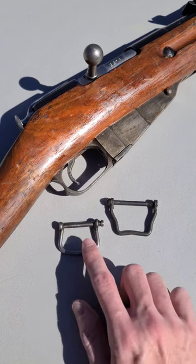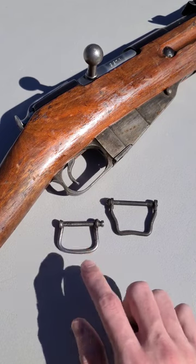So the next time you have your Mosin out of the safe, check to see if it has Austrian sling swivels.